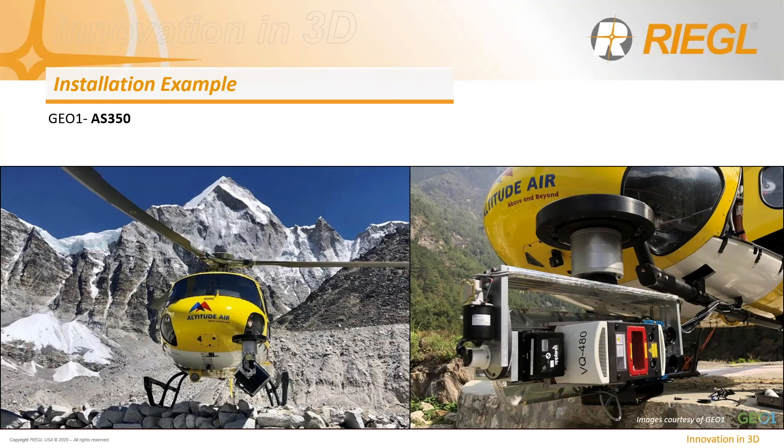In another installation example, client G01 installed a VQ-480 on an AS350 helicopter using a pod mount with a variable rotation option, which allows cliff slope coverage when flying in mountain canyons. This was particularly necessary because the mountains they were flying were the Himalayas — they flew at over 23,000 feet to collect data utilizing their VQ-480.